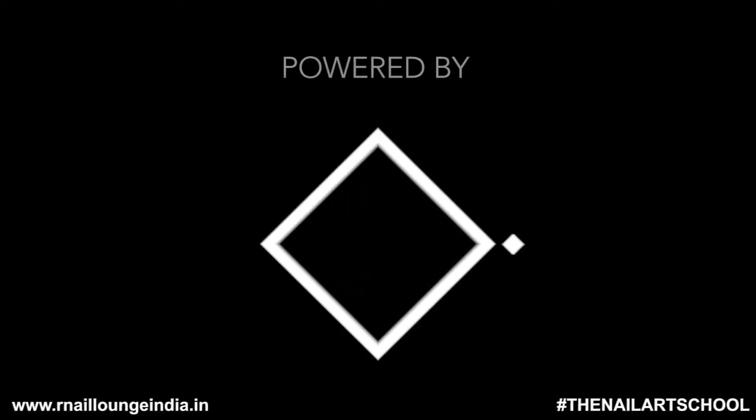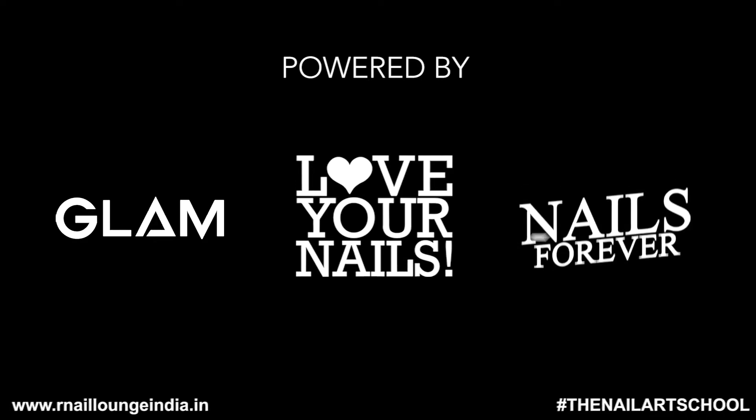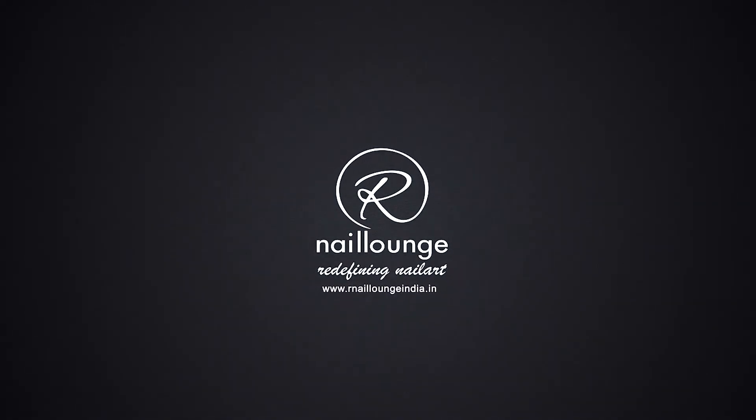I hope you liked the videos. Don't forget to like our Facebook page and also subscribe to our YouTube channel. Thank you.